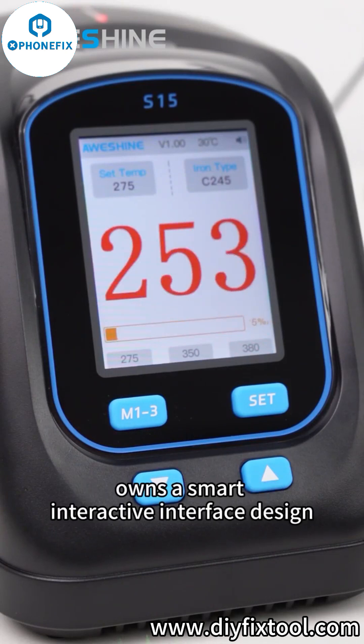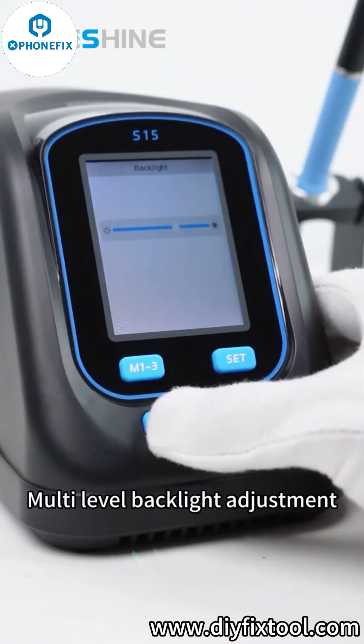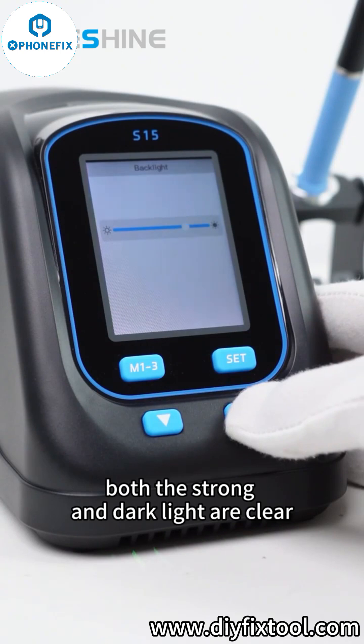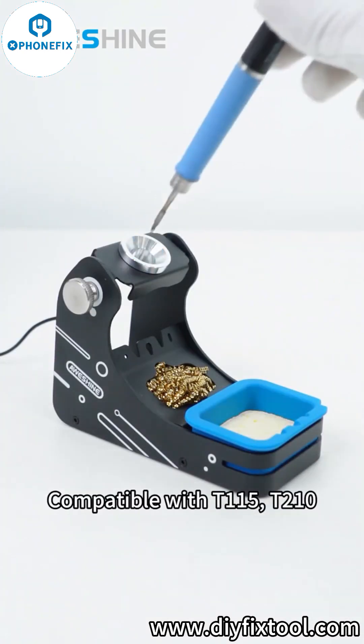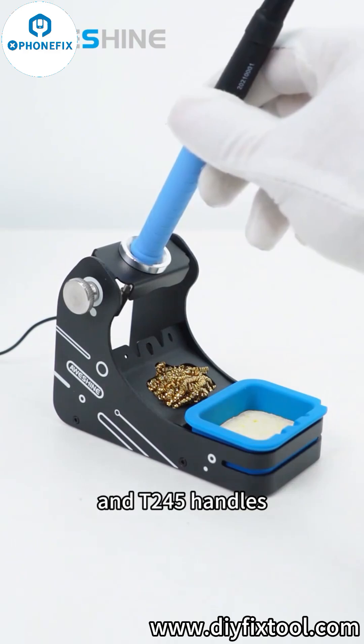Owns a smart interactive interface design. Multi-level backlight adjustment — both strong and dark light are clear. Compatible with T1-1-5, T2-1-0 and T2-4-5 handles.